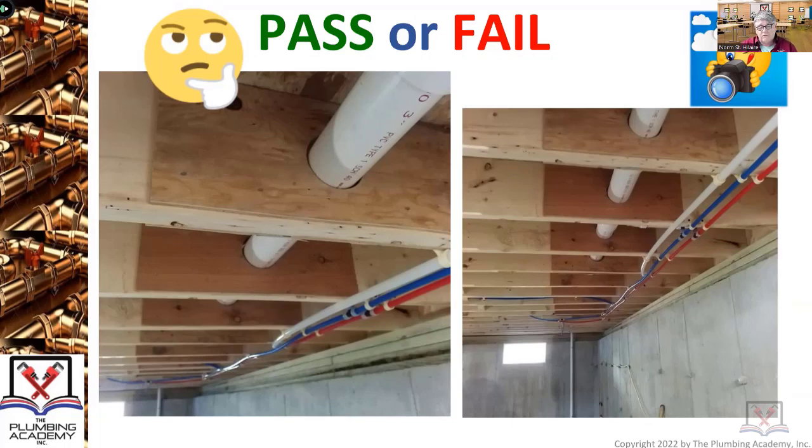Plumbing inspectors also do continuing education and are learning more and more about drilling. If they walk on a project and you have inappropriately cut, notched, or drilled, they can fail the project, or they can say they can't pass it until the building inspector comes. Usually if an inspector makes that call, the building inspector is going to fail the job, which means you're taking the pipe out anyway. There are some incredibly dumb people out there when it comes to drilling, cutting, and notching.